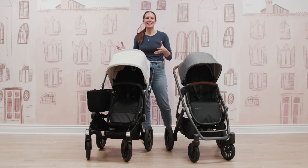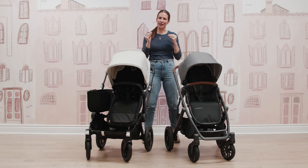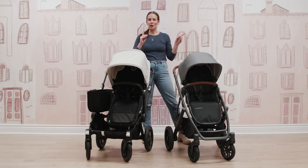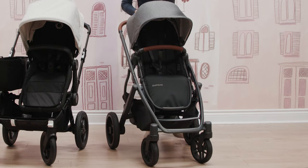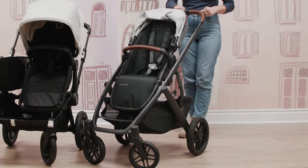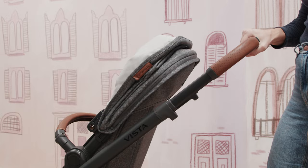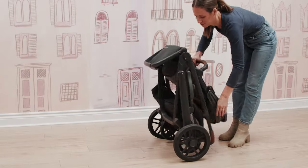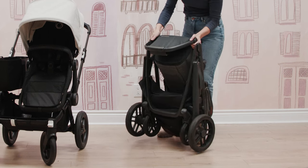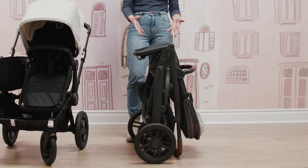When it comes to fold, the Vista might be the winner here. With your Vista, you pull up on your canopy, make sure the handlebar is in the upper position, lock your stroller wheel so it doesn't roll away mid-fold, pull up on the levers on the handlebar, push down, and you can fold over the footrest for an even more compact fold. It's a really nice self-standing fold.